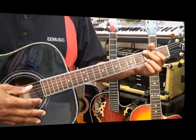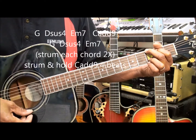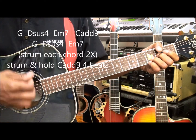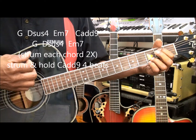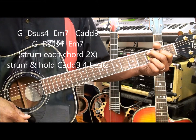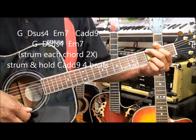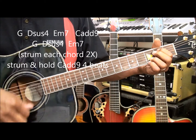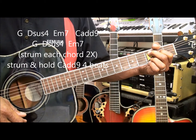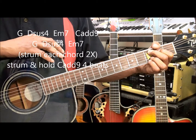For the intro we're going to strum a G chord and then go to D suspended 4, E minor 7, C add 9. We're going to repeat that G, D suspended 4, E minor 7, and then strike and hold C add 9 for 4 beats. And that's going to take care of our intro.